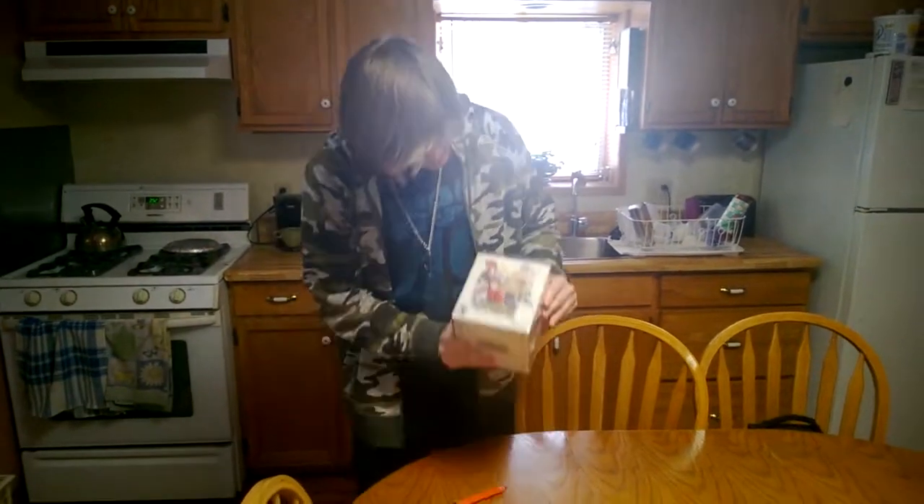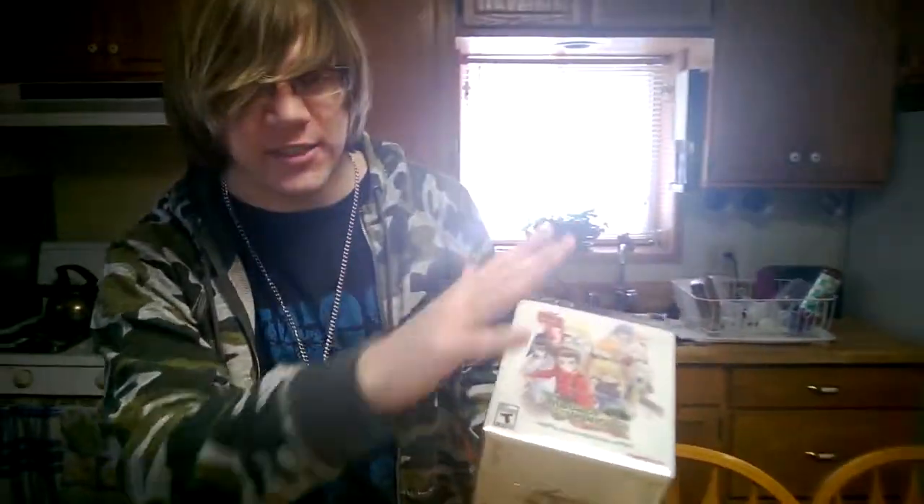Hey guys, Klaner here, and I'm unboxing Tales of Symphonia the Collector's Edition. I have no clue how excited I am for this. This is one of my top five all-time favorite games, but I don't even have a PS3 and I bought this.